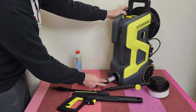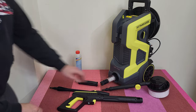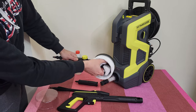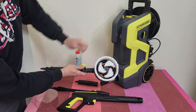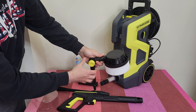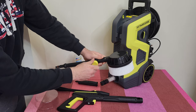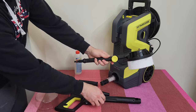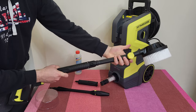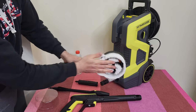Next we've got the rotating wash brush — it rotates with the pressure of the water. It is adjustable, 270 degrees. You can connect it on the main pistol: press, rotate and lock, same as the other attachments. Nice, I like it.